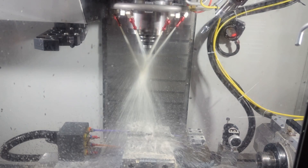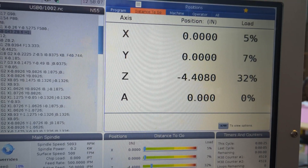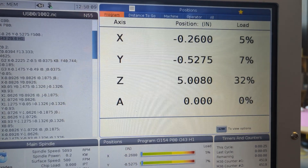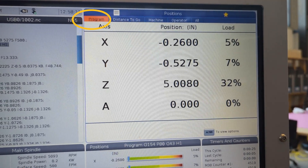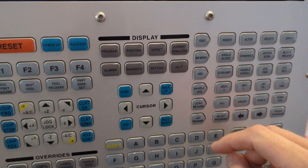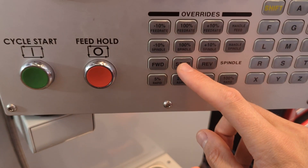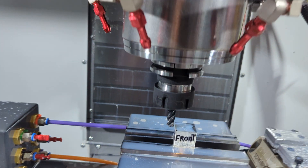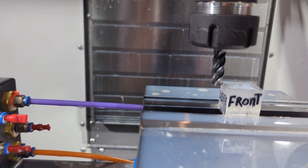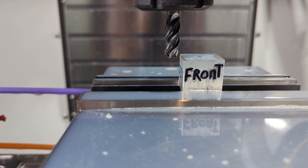Push cycle start and keep your finger over the feed hold button — push it many times. Creep down, check in with Fusion, check in with your position: your Z-value, your distance-to-go Z-value, and your Z-value in your program coordinates. Stop the coolant whenever you want to see a bit better where you're at. Stop the coolant and stop the spindle so you can open the door whenever you want to lean in and really see where you're at. Always be asking: am I ready to take the next step? Do I feel comfortable where I'm at and where I'm going? If your answer is no, reach out and ask for help — it's okay to stop at any time.